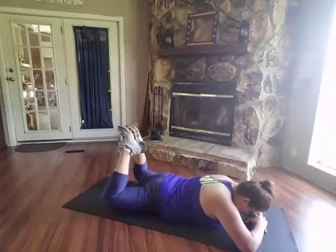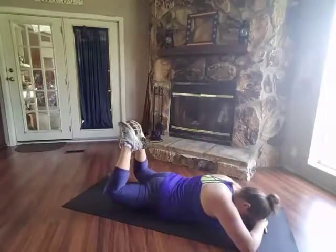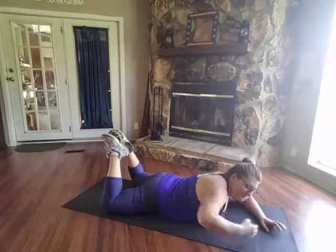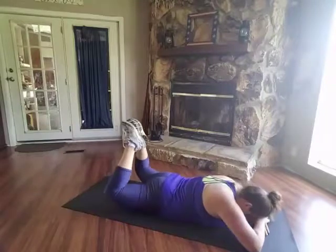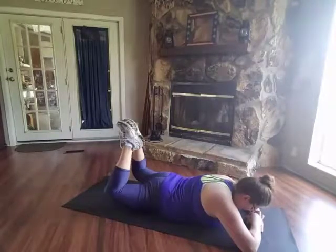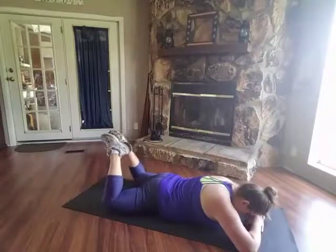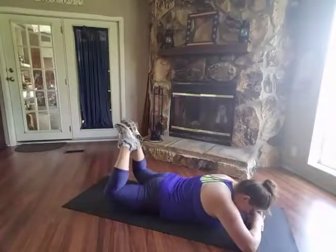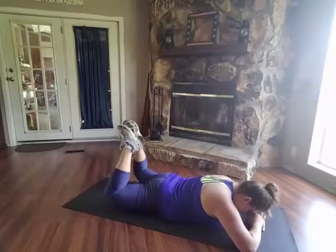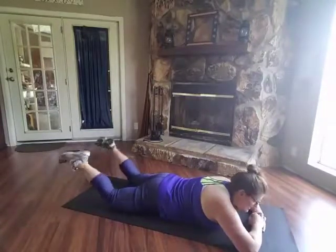It looks like this — if you want, you can rest your head down in your hands. It's a very tiny motion, but trust me, you're going to feel it right here in the sides. Here we go — be sure that you're pulling your abs in to protect your low back while doing this. Keep breathing. Two more — excellent!